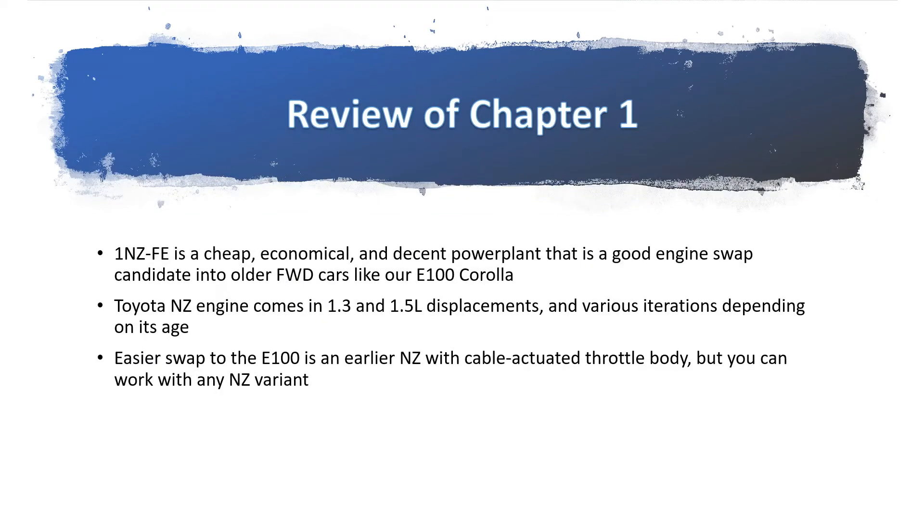Let's review what we discussed in the previous chapter. The 1NZFE is a Toyota engine — cheap, economical, and a decent power plant that is a good engine swap candidate for older front-wheel drive cars. The NZ engine comes in 1300 and 1500cc displacements, with various revisions. There are early and late types, the major differentiating factor being the throttle body and the presence or absence of a power steering pump. The easier swap for this chassis is an earlier one with a cable-actuated throttle body, but you can work with any NZ variant — you just have to retrofit for electronic throttle control.